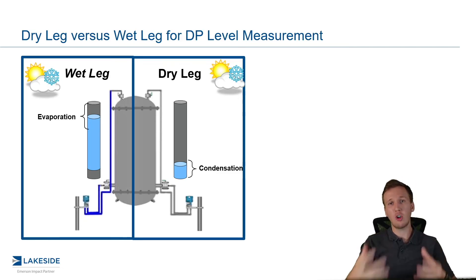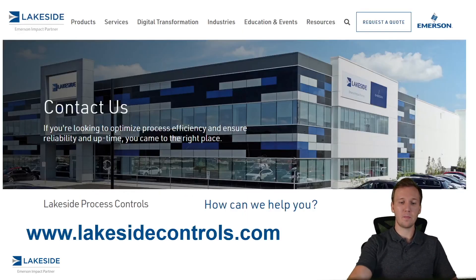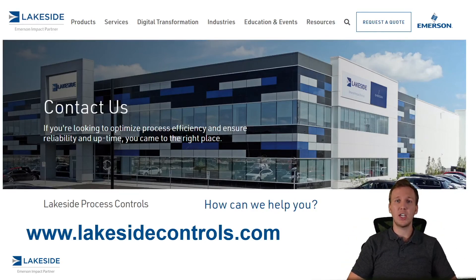This is what was traditionally done and is still common today, but not nearly as common as something called capillary and diaphragm seal systems, which we'll talk about in the next video. Should you have any questions about DP level transmitters or any of our other products, please reach out to us at www.lakesidecontrols.com. Thanks and have a great day.